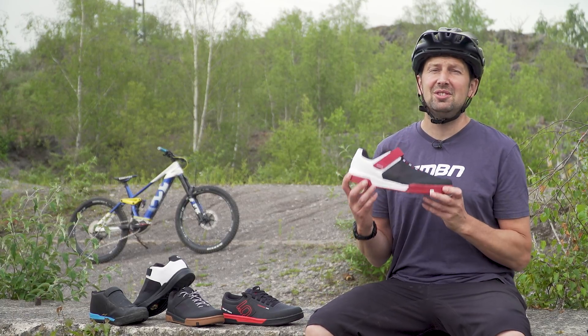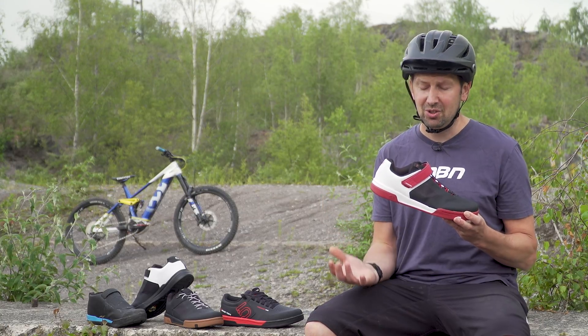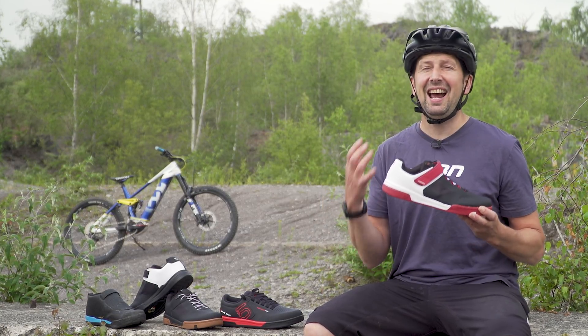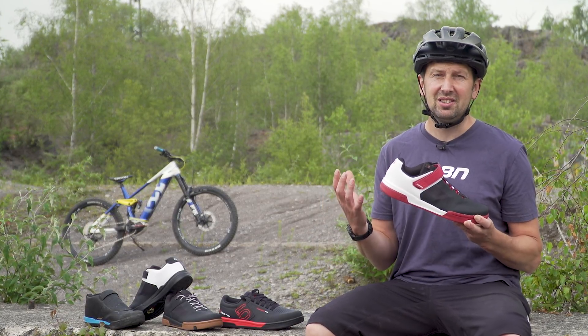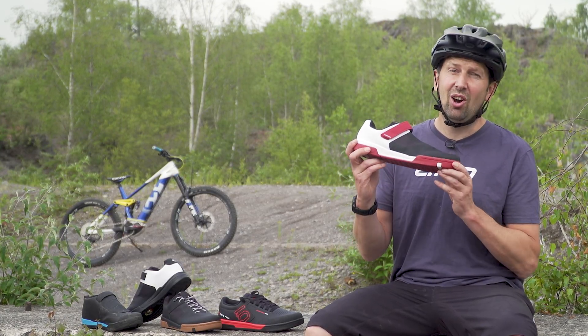The shoes that you wear on your e-mountain bike rides will have a massive influence as to how comfortable you feel on your bike, how much control you have, and how connected you feel to your bike too. Today we're going to be taking a look at mountain biking shoes in a lot of detail.